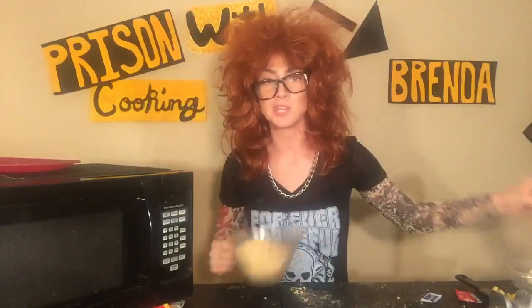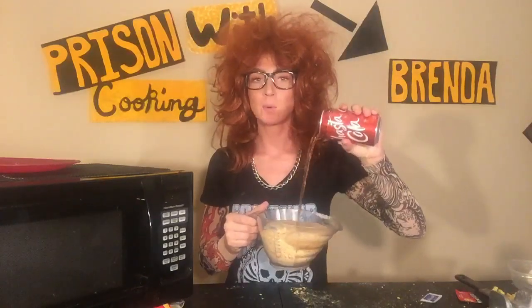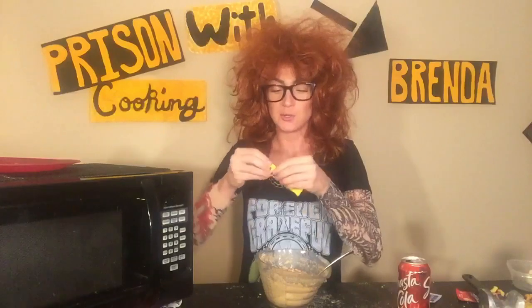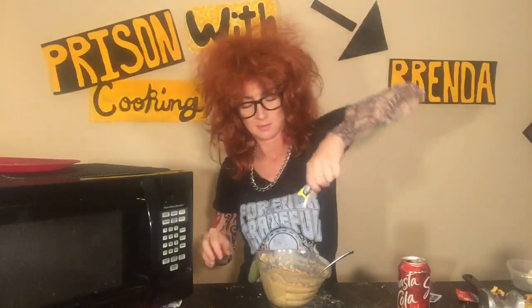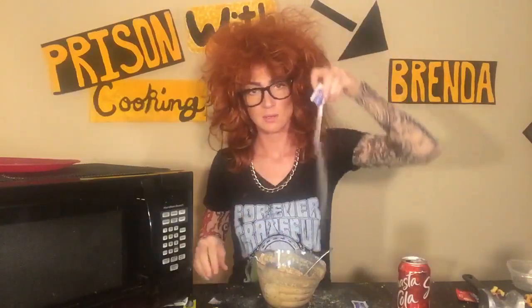Here's where the soda comes in. Just pour it in until you feel like it's right. Where's my freaking spoon at? Mix that around a little bit, and then you're gonna take your mayonnaise. Get a little sugar, get another pack of sugar, and mix that up.